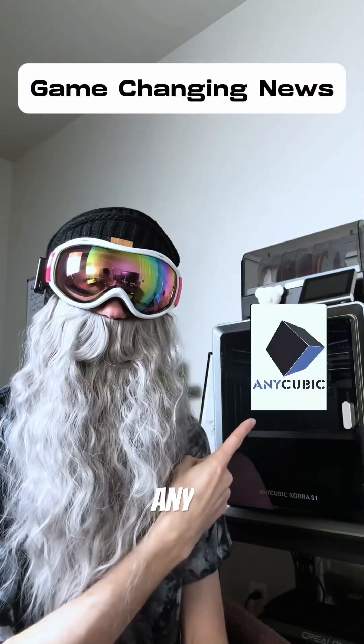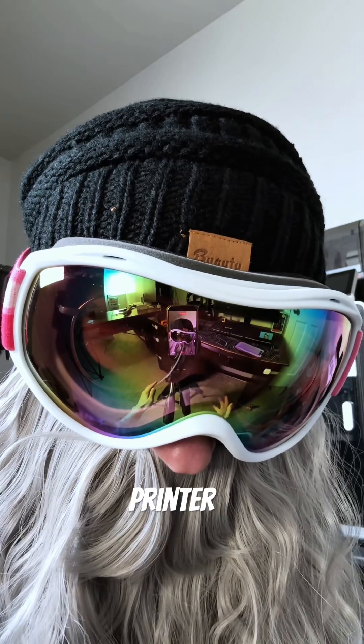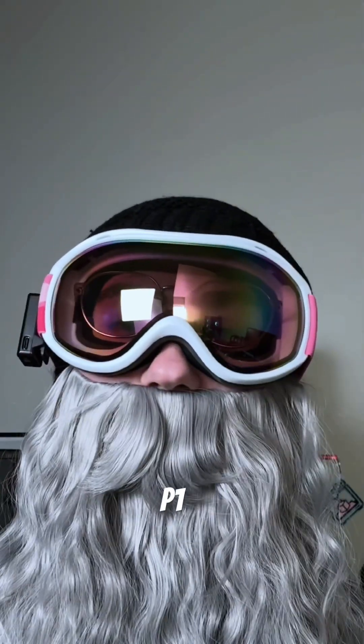We got news. Anycubic is doing something big — they're releasing a resin printer. It's the Anycubic Photon P1. Let's talk about it.